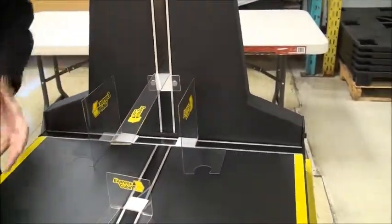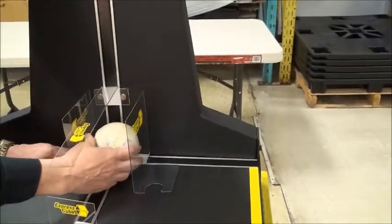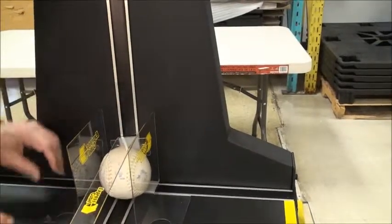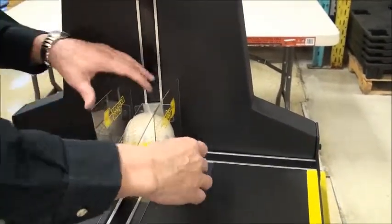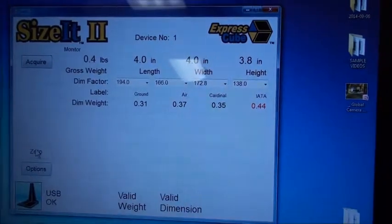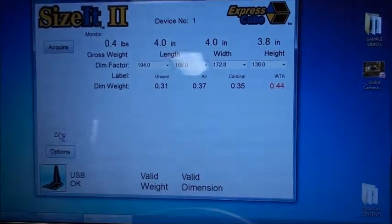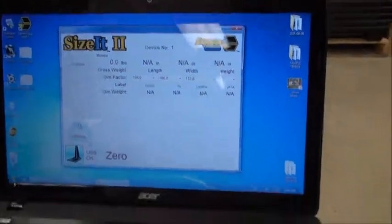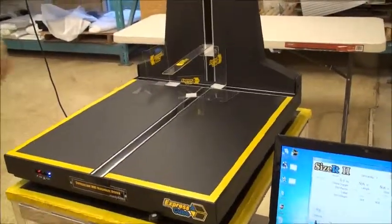Another example is even a baseball. Put the baseball in. The tricky thing with a baseball is that it has seams, so it's not exactly perfectly round — you get a little bulge occurring on the seams. We place it in, go back to the screen, and you're seeing four inches by four inches by 3.8 inches. That's within two tenths of an inch — the small variation is simply because of the stitches on the ball, which create a tiny raised edge.